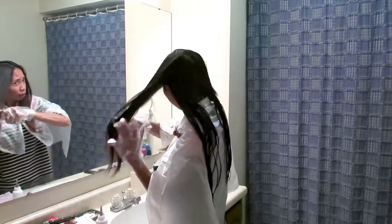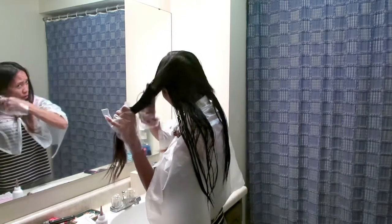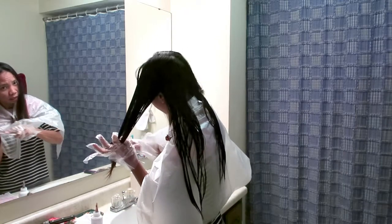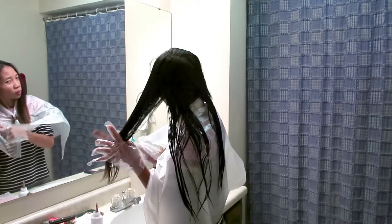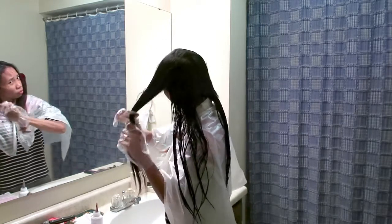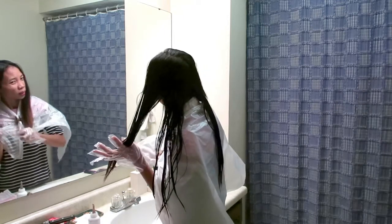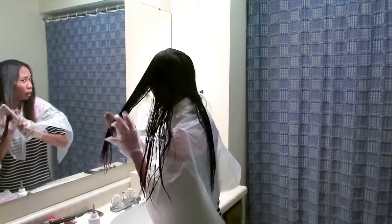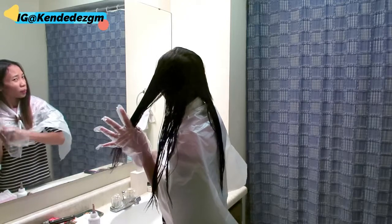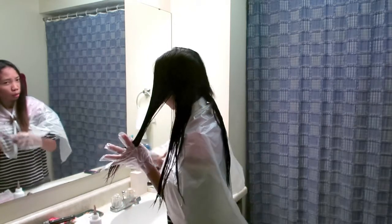Kayaknya kalau rambut aku ini diwarnai di salon, sekitar 150 dolar soalnya ini panjang banget. Waktu itu aku bayar belum terlalu panjang kayak gini, belum sepanjang ini lah ya, itu sudah 110 dolar. Itu belum aku kasih tips untuk orangnya. Sayang kalau ke salon gitu ya.